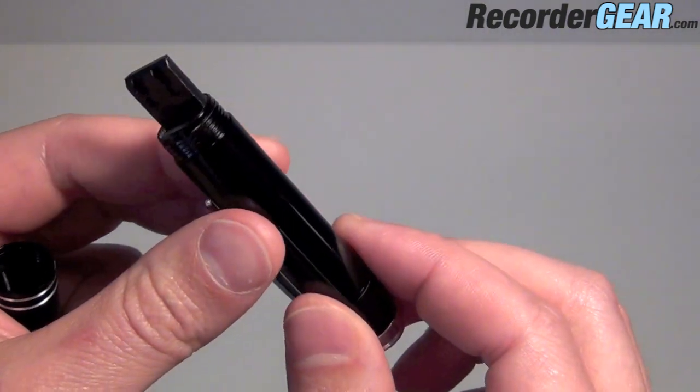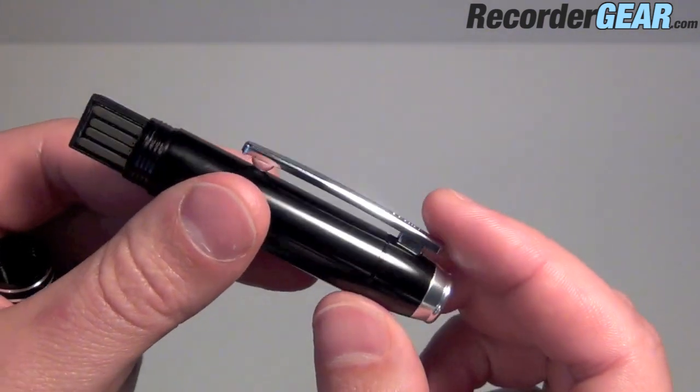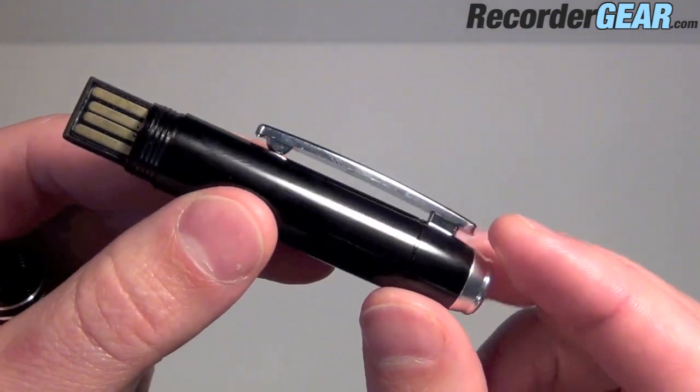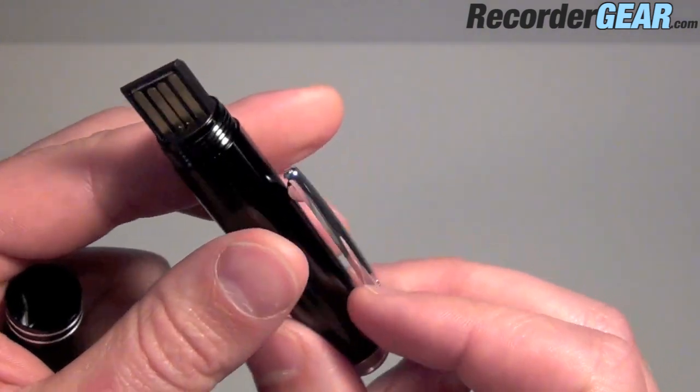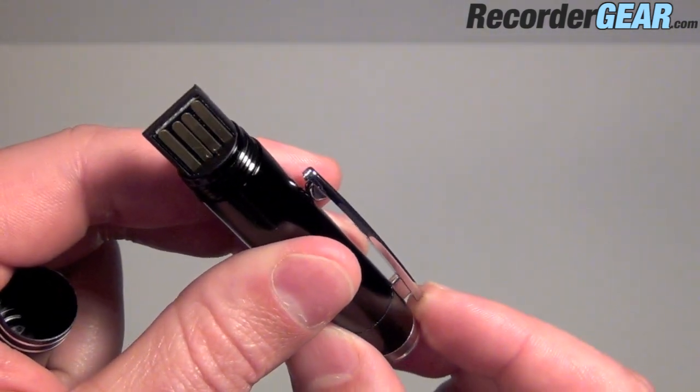There is two gigabytes of built-in memory. There is also a built-in battery. Plug it into any USB port and it's going to charge the battery. There is a battery indicator light here as well.